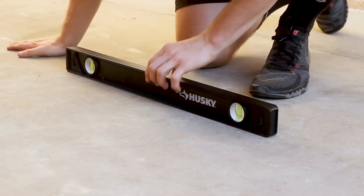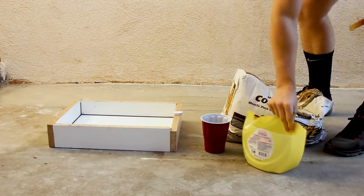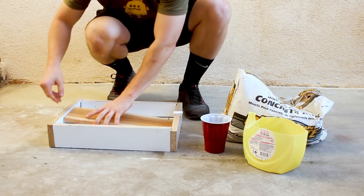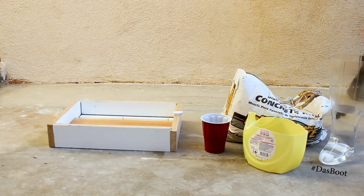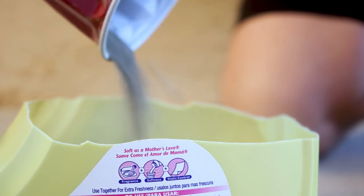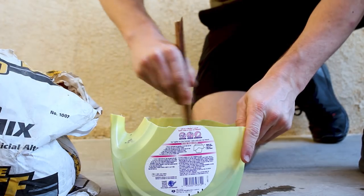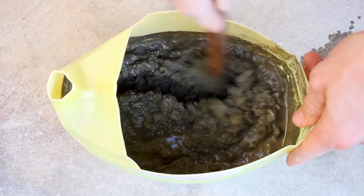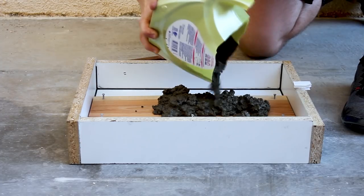I marked a reference line where I wanted my concrete pour to max out at. You want to make sure whatever surface you cast on is level — mine isn't so I'll shim it up after I pour the concrete. I also used painters tape off-camera to mask off the top of the slab so the concrete wouldn't harden into it. I mixed Quikrete 5000 with water into an empty laundry detergent can and began pouring, and I massively underestimated how much concrete I would need — I ended up doing this five times.